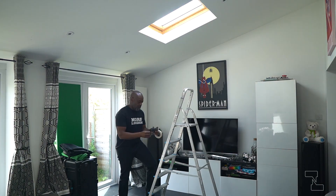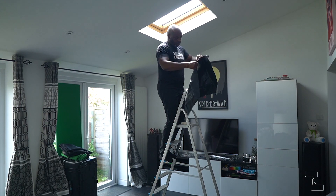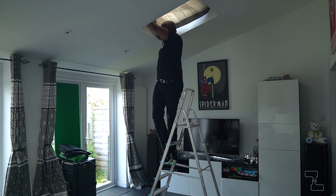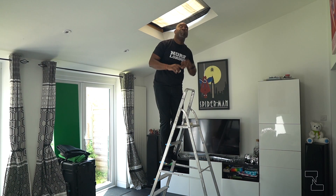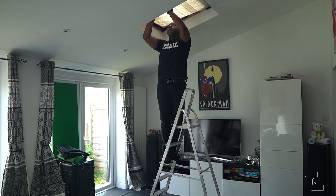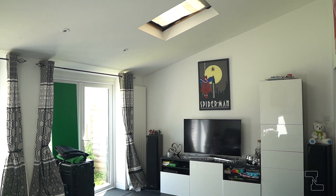I used a black bin liner, or garbage bag if you will, to block out any light coming in from the Velux window above where the setup would be. With the sessions being run during the daytime and actually being able to see the sun in my part of the world, reducing any extra light coming in keeps my image consistent.